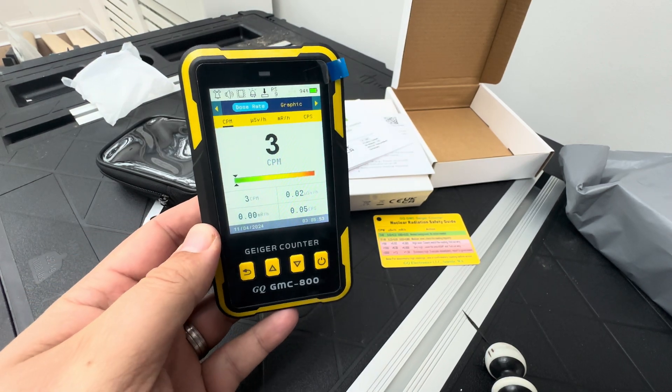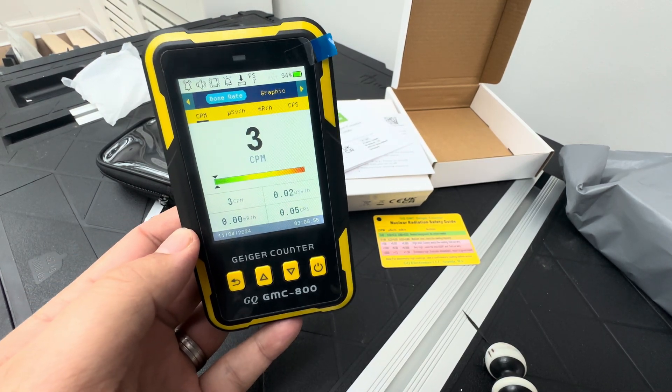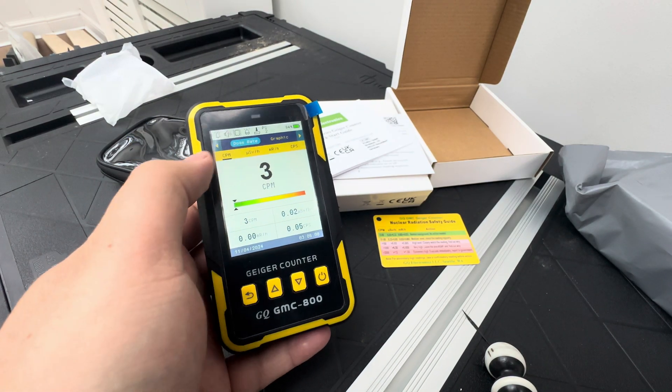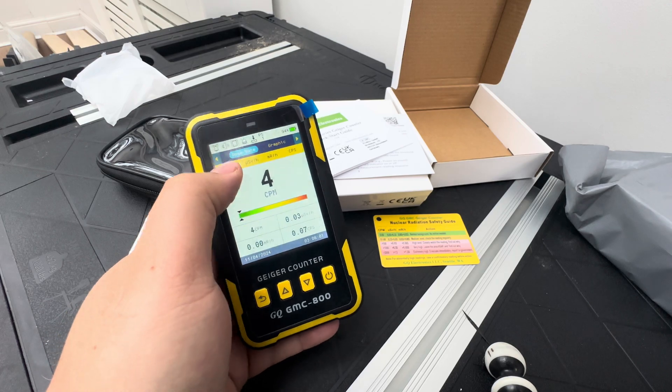Subscribe if you want to see random videos of me measuring stuff. Otherwise, thanks for watching. It came with almost 94 percent battery, and I think this has a map feature as well.